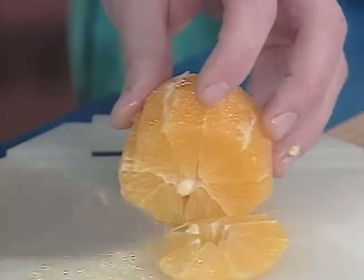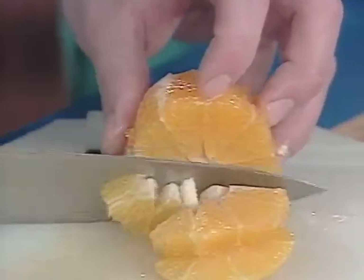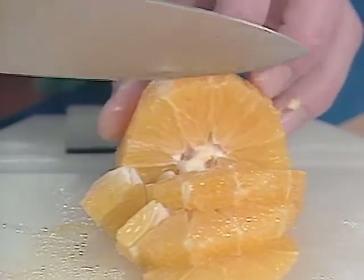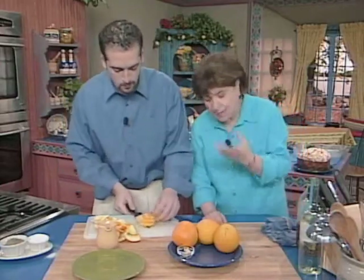We take our orange once it's done and we're going to slice it. Try and keep it whole. If we were doing this in Sicily, it would be nice to do this with a few lemons too, because lemons are often used just in a salad by themselves, drizzled with a little olive oil. You wouldn't think of just eating lemons as a salad here, but in Sicily they're very sweet.